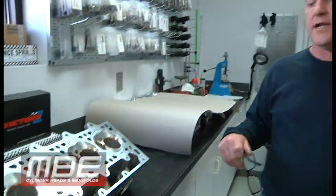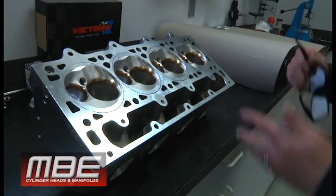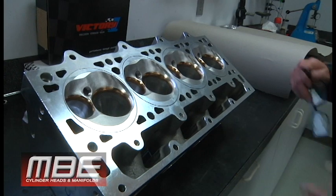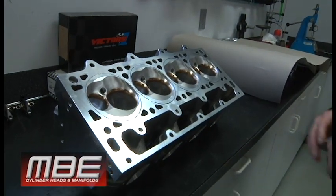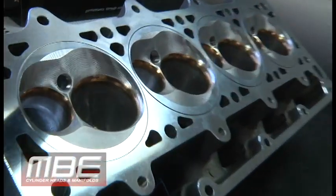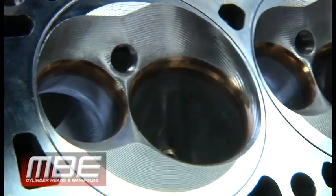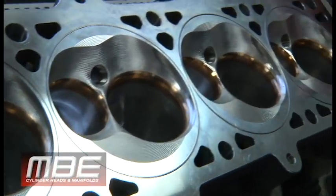Just want to do a little quickie on the MBE LS 10 degree. This is used in the dark casting. We get these raw — they have no seat bores, guide bores, spring pockets, everything like that. That way we can just keep the tolerances that we want. Large valve: 2.300 intake valve, 1.625 exhaust. So these are great for power adder applications, as this one is.